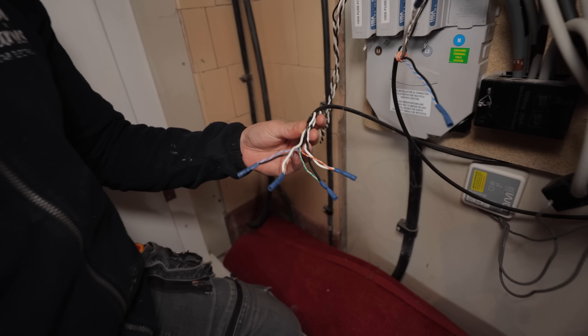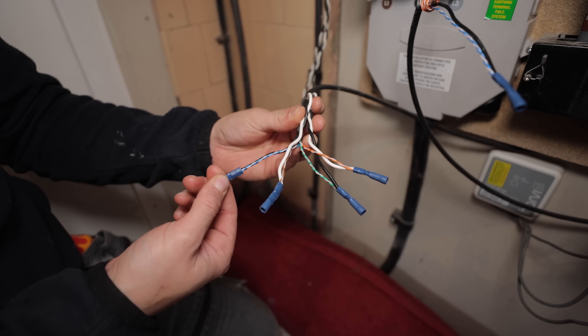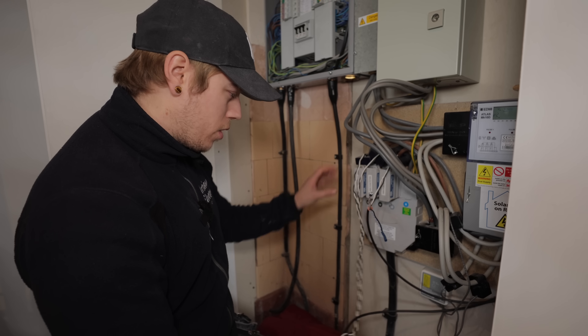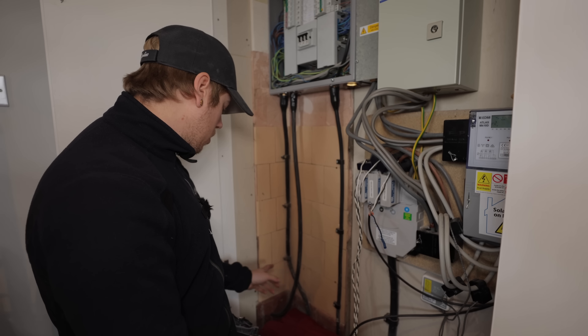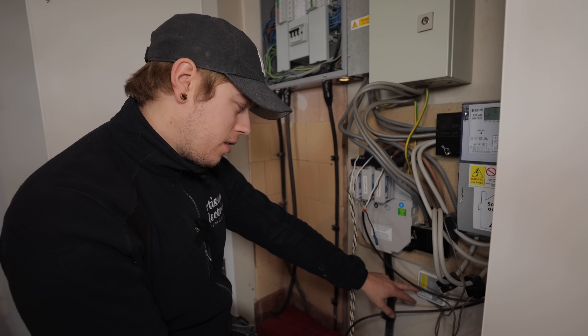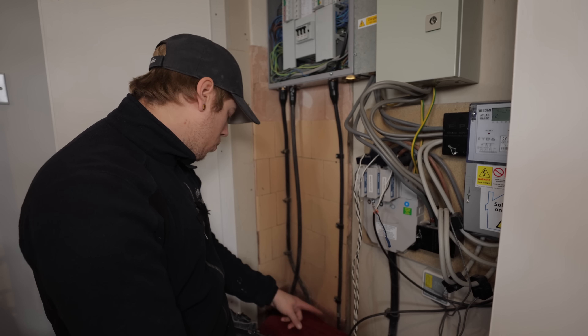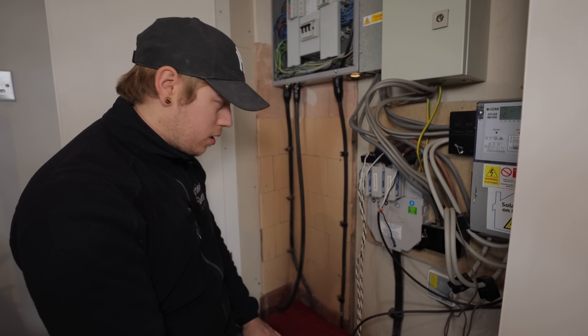I've taken the tape off these CTs and you can see they've actually doubled up the cores and crimped them together. We're going to cut all this off, redo it nicely. Also, the Zappi is on the other side of the wall and the grid CTs for it are actually on a Harvey — they should be hardwired. So we're going to ditch that, drill through, and run a hardwired connection straight into the charger.